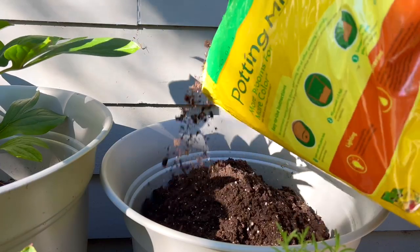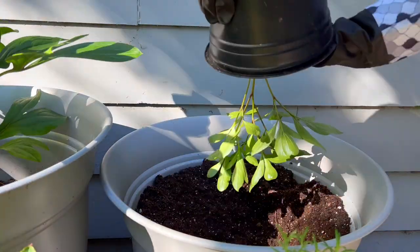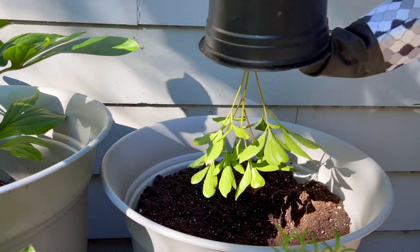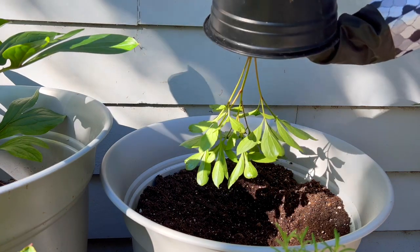This little peony has been in this temporary pot for a little over a month at this point. I finally got a container for her so she will have more room to set her roots down.